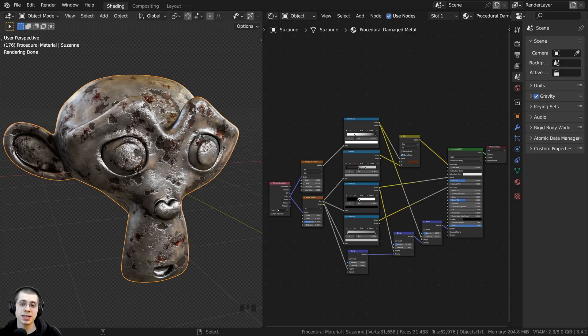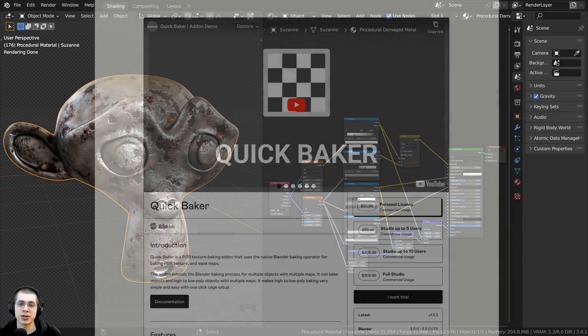In this video I will be reviewing an amazing blender add-on which makes texture baking quick, easy, and simple, and that is the Quick Baker Blender Add-on.